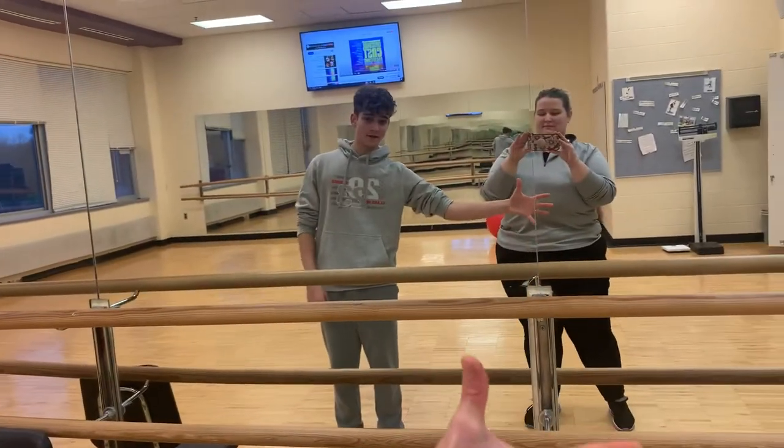So if I put out my right hand like this, you put out your right hand. We should be using the same hand. So it's going to be the same thing that you're going to be doing.